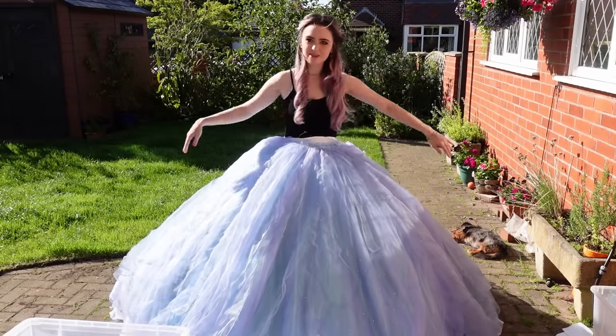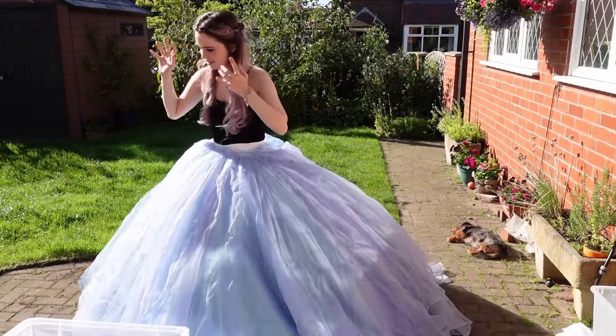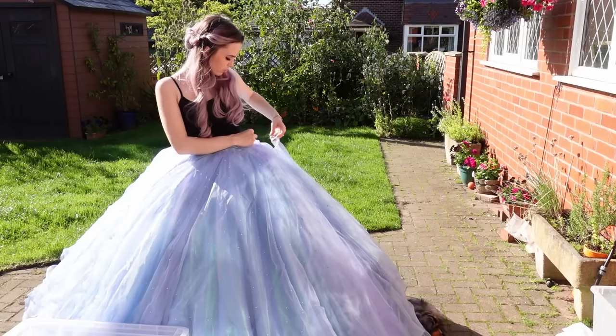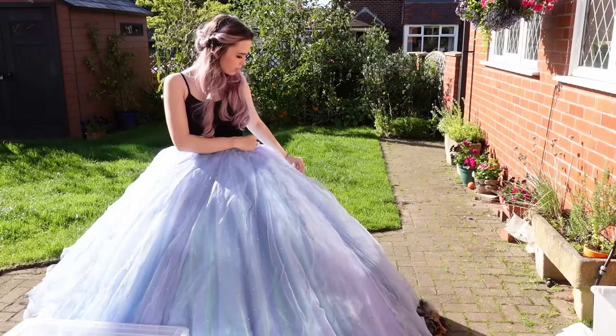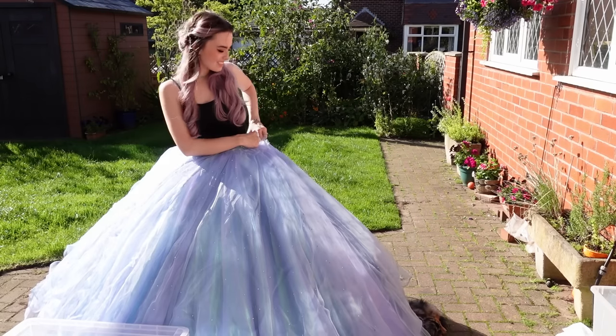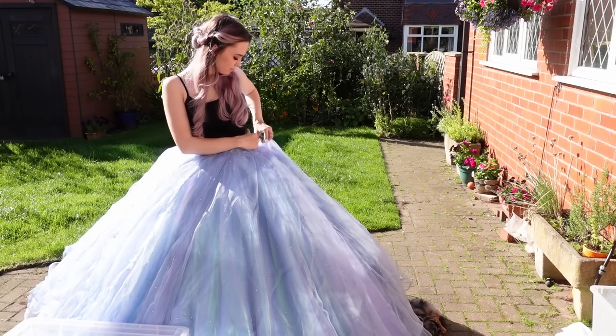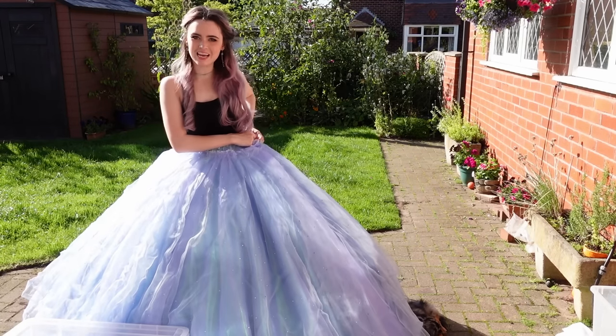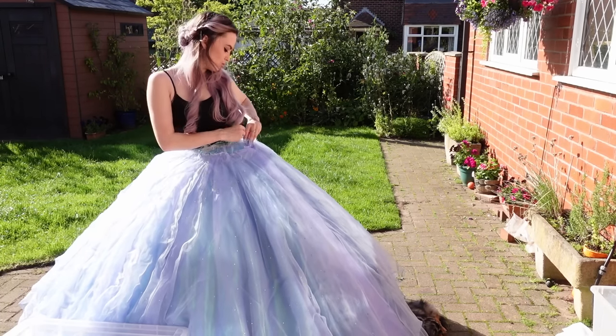So we have all the layers — they're all attached together at the back. My dog has just laid down next to the skirt. If he's missing we know where to look because he's usually under the skirt.